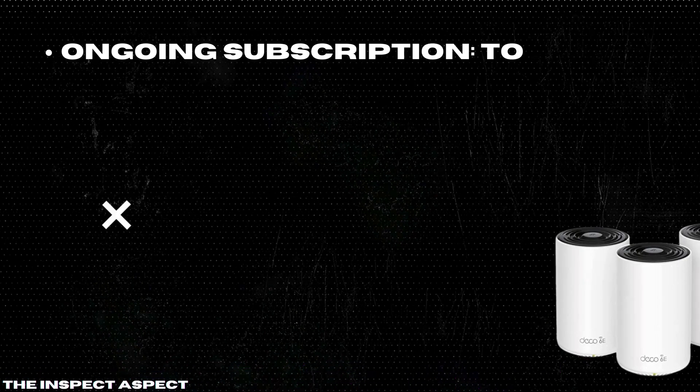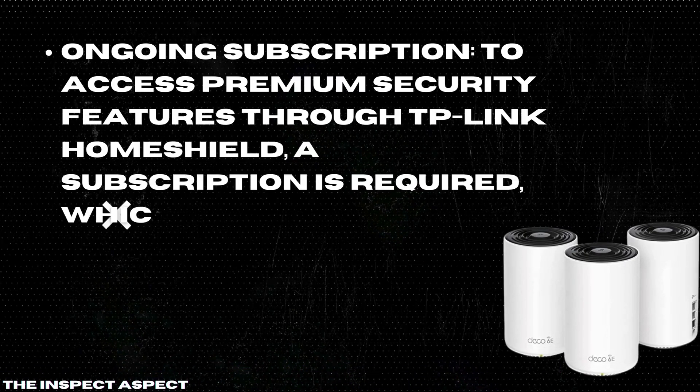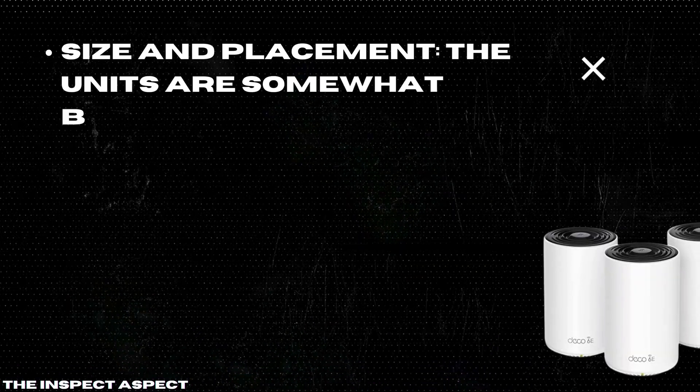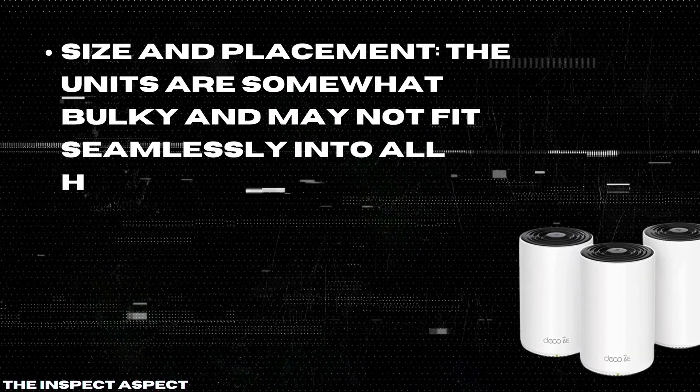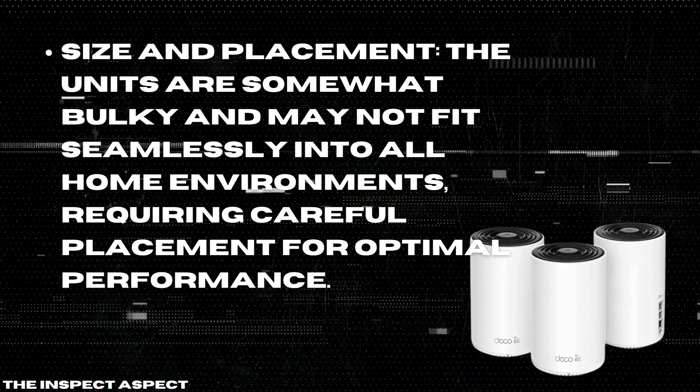Ongoing Subscription. To access premium security features through TP-Link Home Shield, a subscription is required, which might be an additional cost to consider. Size and Placement: the units are somewhat bulky and may not fit seamlessly into all home environments, requiring careful placement for optimal performance.